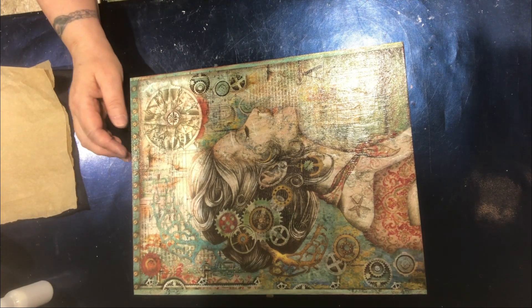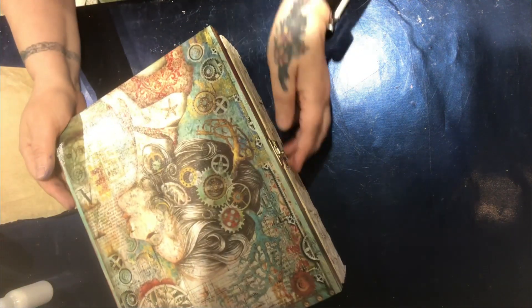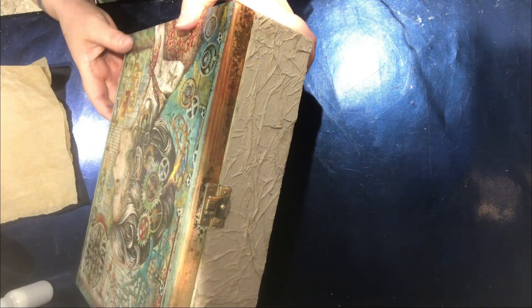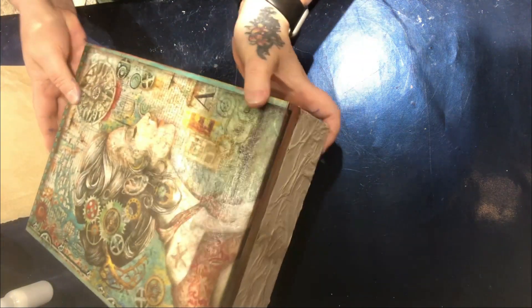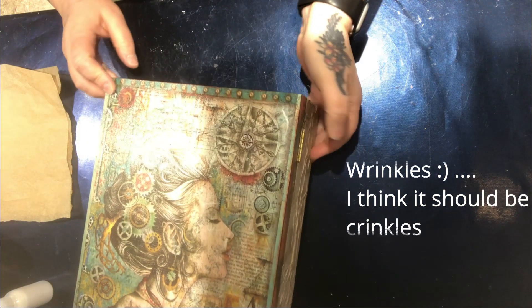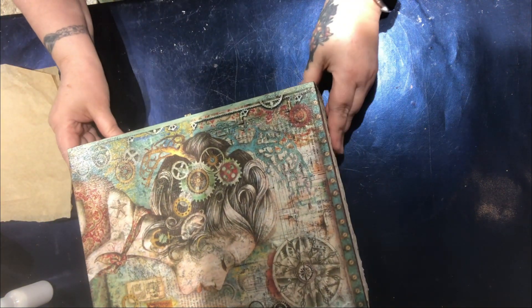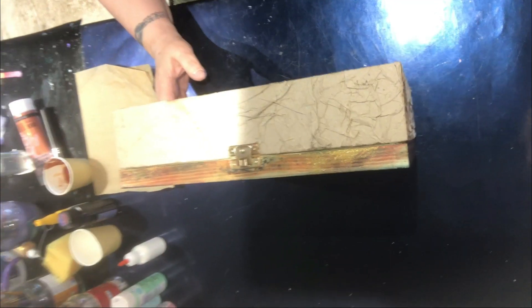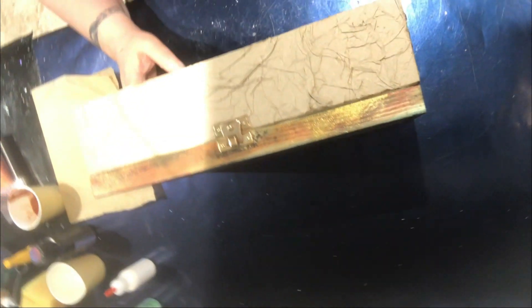I had already painted the box — you can see from the edge over there — and then I thought, no, that's not what I want to do. I want to do this one differently. So what I've done is I've put paper on there, glued it down with lots of wrinkles, and now I want to paint it to give it a leather feel and a leather look. You've seen me do this before with a few of my notebooks.